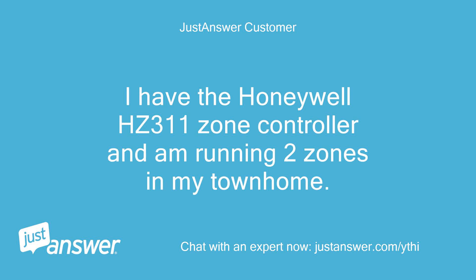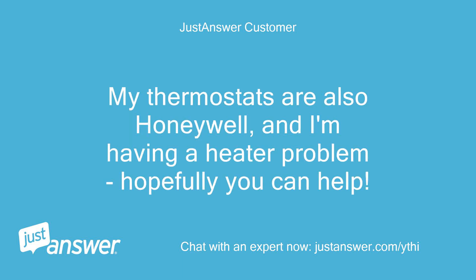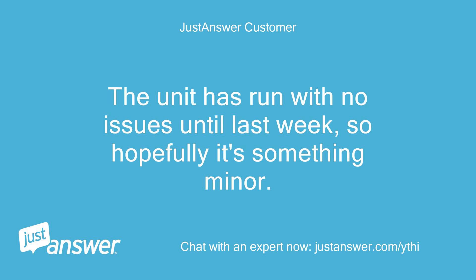I have the Honeywell HC311 Zone Controller and am running two zones in my townhome. My thermostats are also Honeywell, and I'm having a heater problem, hopefully you can help. The unit has run with no issues until last week, so hopefully it's something minor.